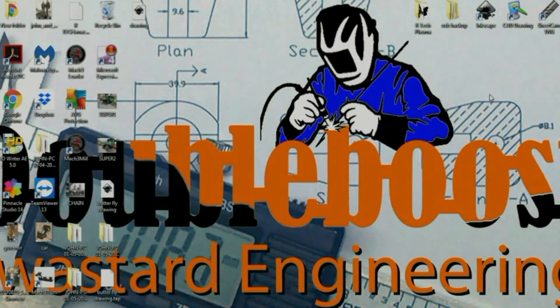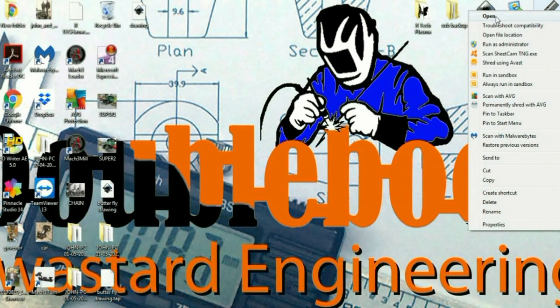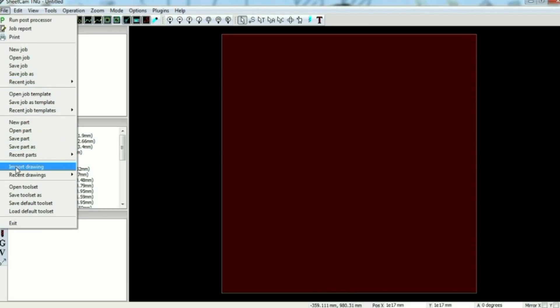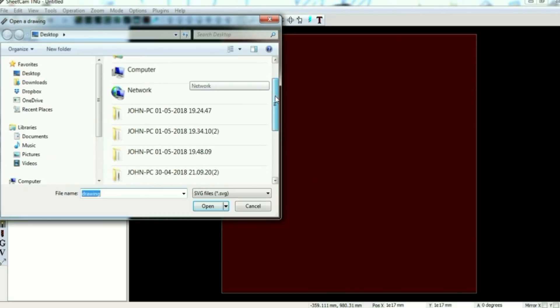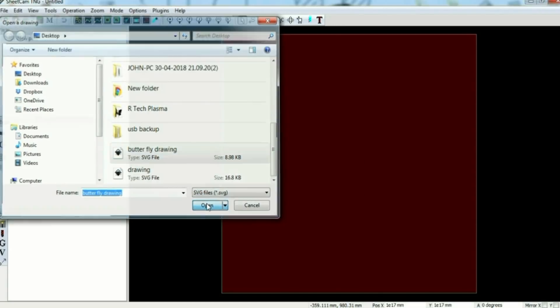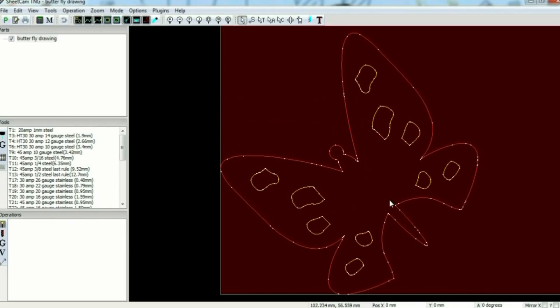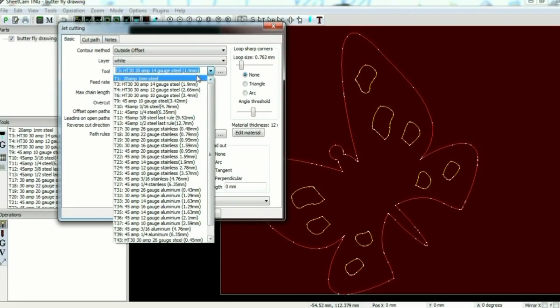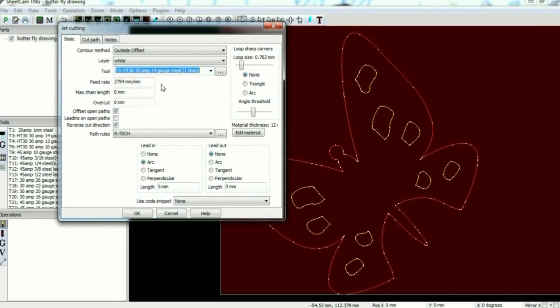Next we need SheetCAM. Again it's File > Import, and the file was called 'butterfly' — that's the SVG file. Click Open. The drawing is shown in red and yellow: yellow are the holes and red is the outline. We need to set up some cutting parameters, so go to Operations. It's outside offset. The thickness of the material — I've got some 1.5mm. I'll go 1.9 and can always adjust it down. I'll probably do a test cut.